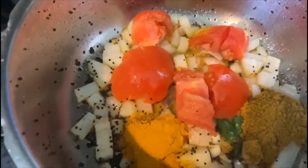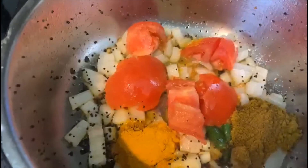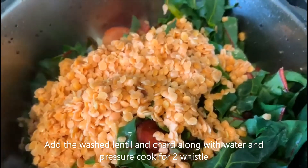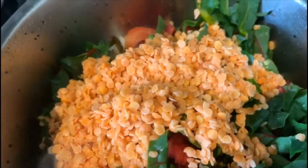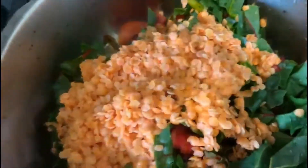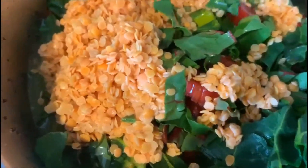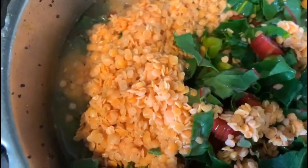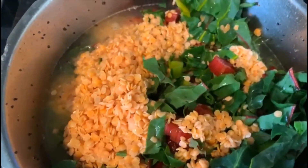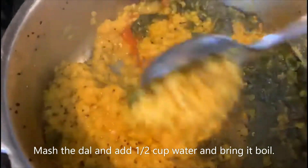Then we are going to add the dal and chard, mix it well, and add one cup of water. Increase the heat to medium and pressure cook it for two whistles.